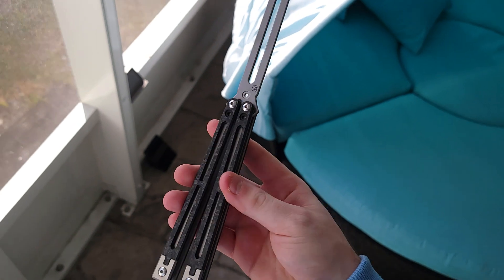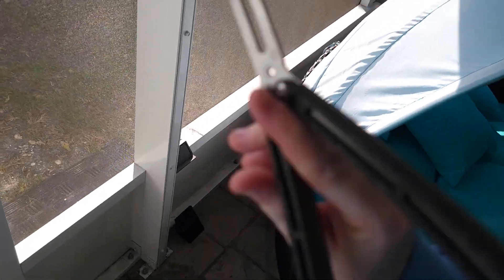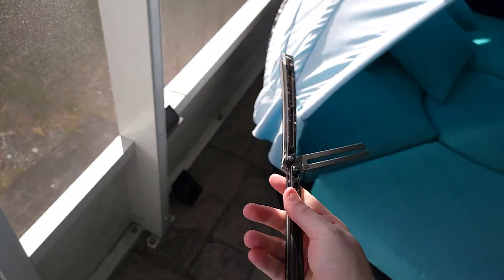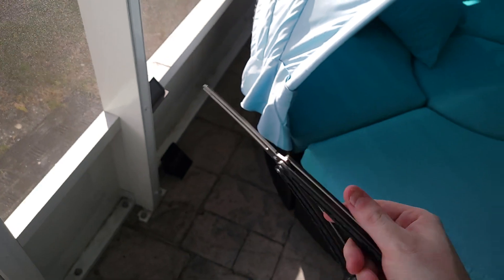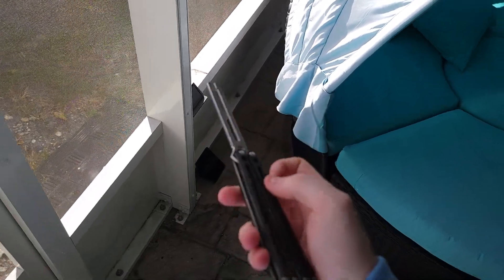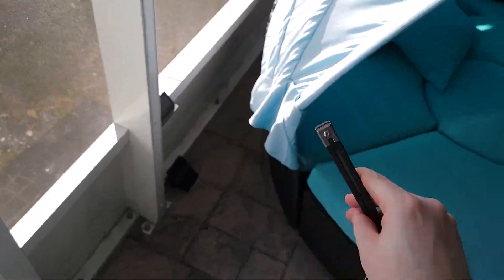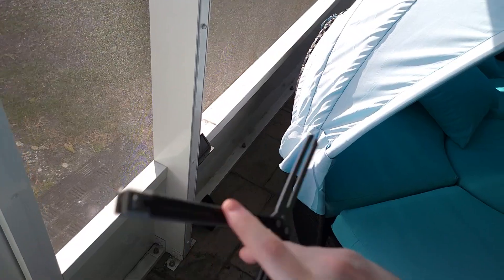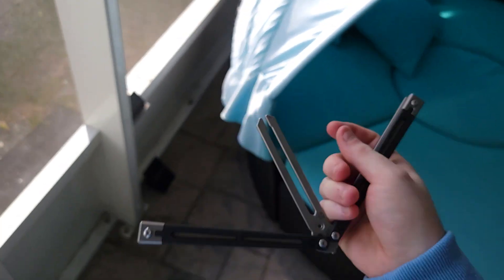Now that I have the tuning fork blade on here, it definitely flips a lot differently than the other blade, which is a good thing — you want a different experience. In my opinion, not only does this look cleaner but it flips better with the tuning fork blade. With that blade having the counterbalance on the adjacent side of the handles, you just know it's going to flip better. The other blade looked like a pirate sword — nice design, but it just didn't flip the best.